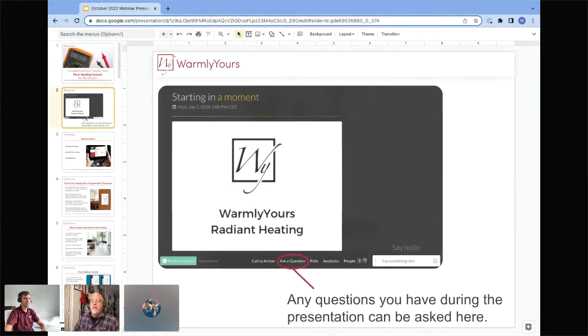If you have any questions, feel free to ask using the button at the bottom of the page and we'll be glad to answer as time permits. We also have some questions that have already been sent in, so we'll be answering those as well.